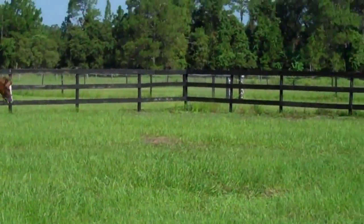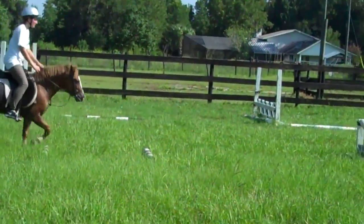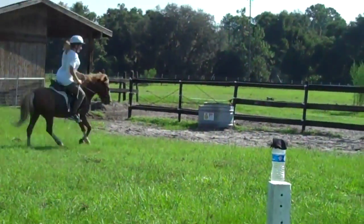Look at the cavaletti and you're going to want to do lots of clucking to get him in a canter. Cluck, canter, look at your jump.